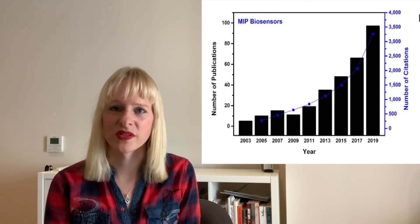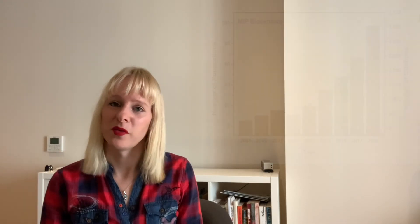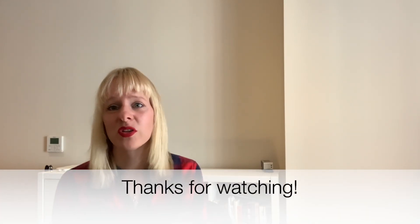There's been an exponential increase in the use of MIPs for many applications, such as purification, extraction, and catalysis. If you want to know more about our sensor work, have a look at the video here, where we show how we use these sensors to detect antibiotics and other environmental pollutants. You can also subscribe to our channel if you want to know more about bio-inspired materials.